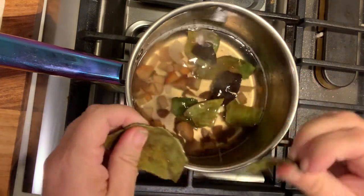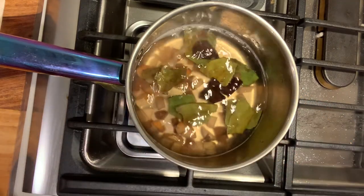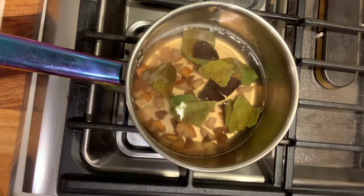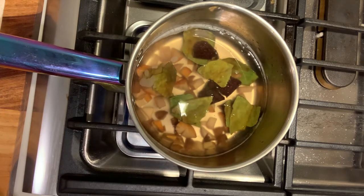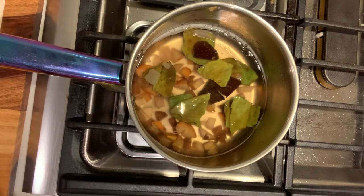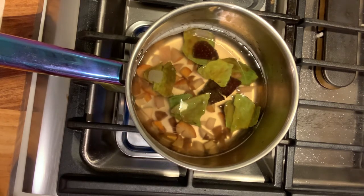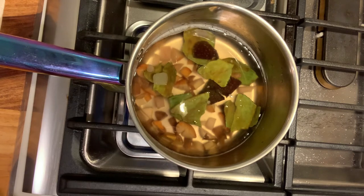If you make a lot of guacamole or eat a lot of avocados like I do, you are not going to want to make dye every time. All I do is rinse them off really well and put them in a Ziploc bag in the freezer. You could also put them in a mason jar with a lid — anything that is freezer safe.